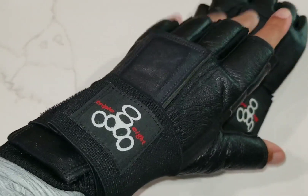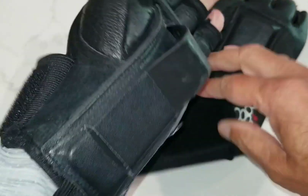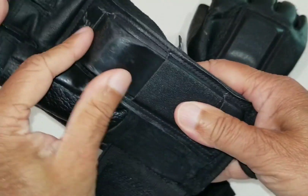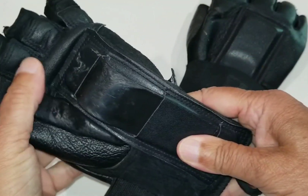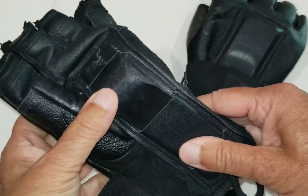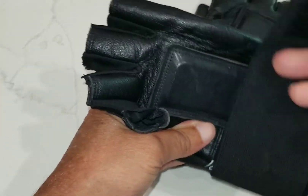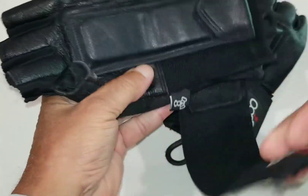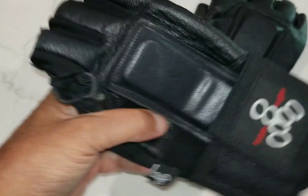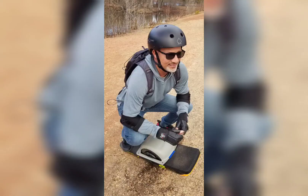I like the fact that they're made with leather and they have impact resistant splints on both the top of your hand and on the palm part of your hand. They keep your wrist locked and secured and protect your wrist from being jerked backwards if you go down hard and have to catch yourself with your hands, which typically is one of the first places that encounters impact when you go down on a fall.